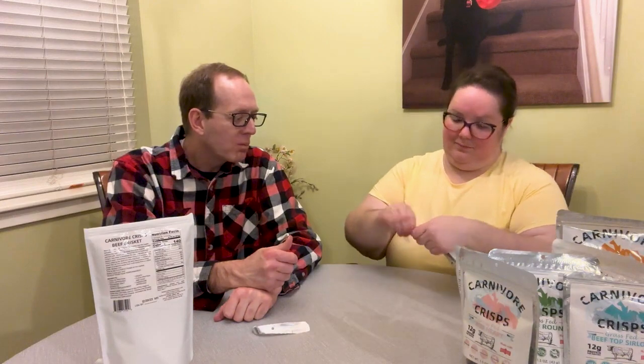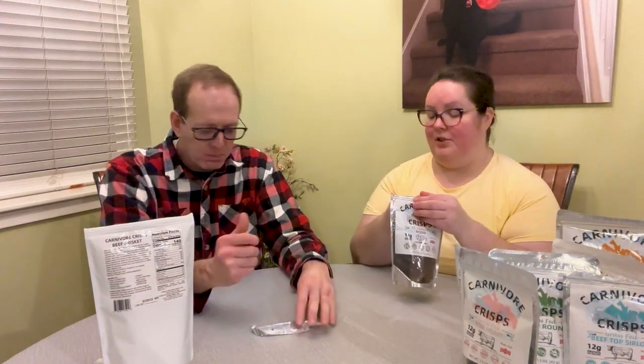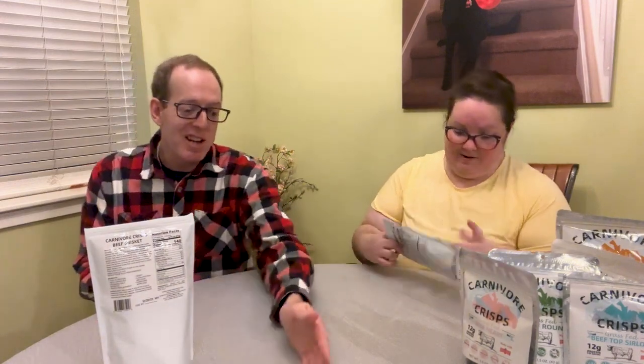These are the bison — let's try these. Now that we've opened all of these, we're going to have to eat them all. That's fine since I just have to replace my cheese. I like these bison ones. Not as fatty, but that's brisket versus bison — completely different cut. I like the brisket better though. The brisket's still winning — number one.